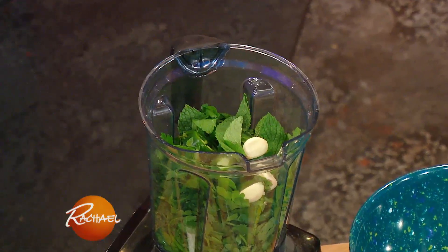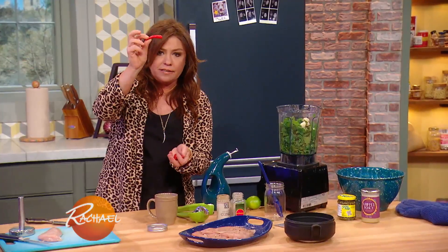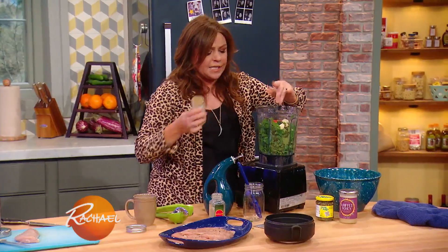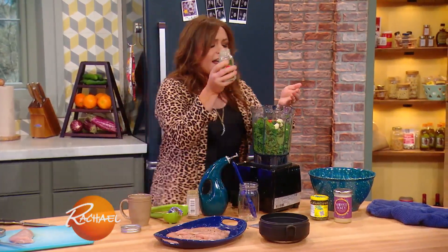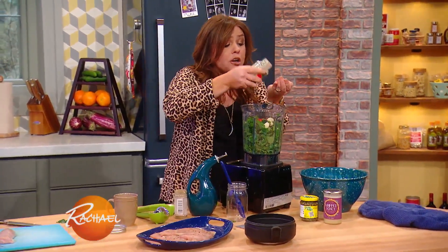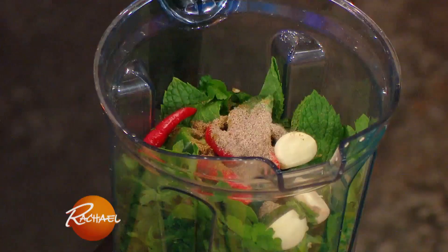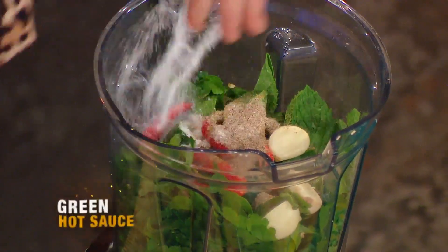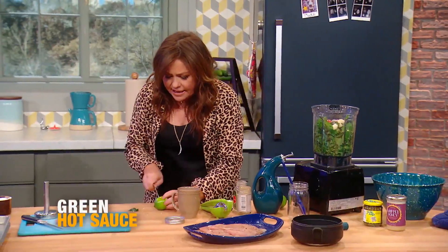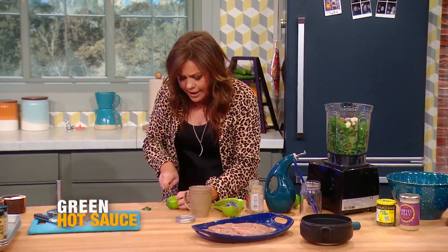Now we're going to throw in four fat cloves of garlic. These are bird's eye chilies — these little red fresh chilies — four of those little guys. Then we're going to add some ground cumin, about a teaspoon or a third of a palmful. And the thing that makes it really interesting in flavor: a little ground cardamom, about a teaspoon of each.